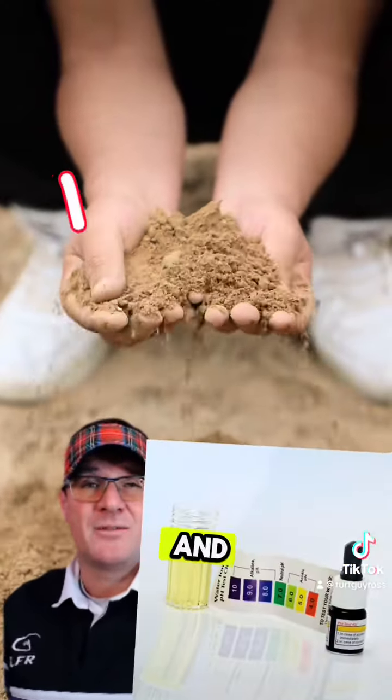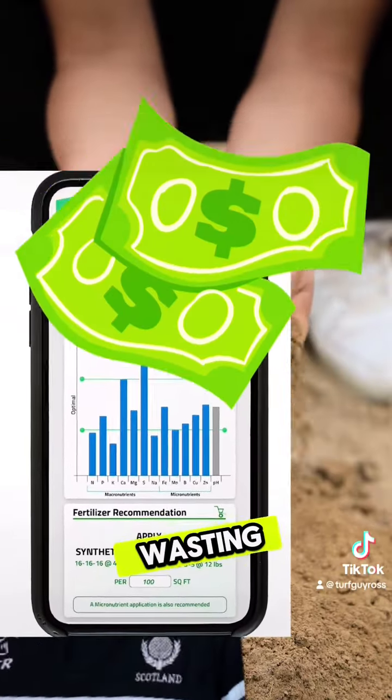First, test your soil. You need to know your pH and nutrient balance. Otherwise, you're wasting money.